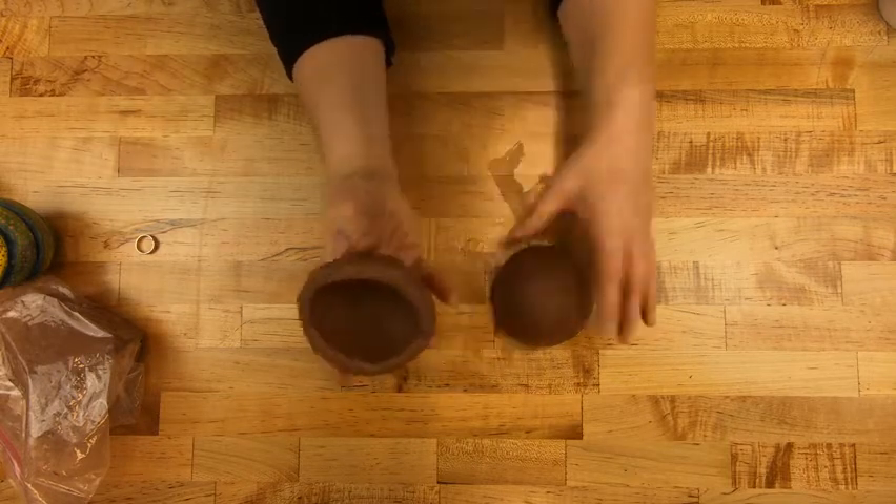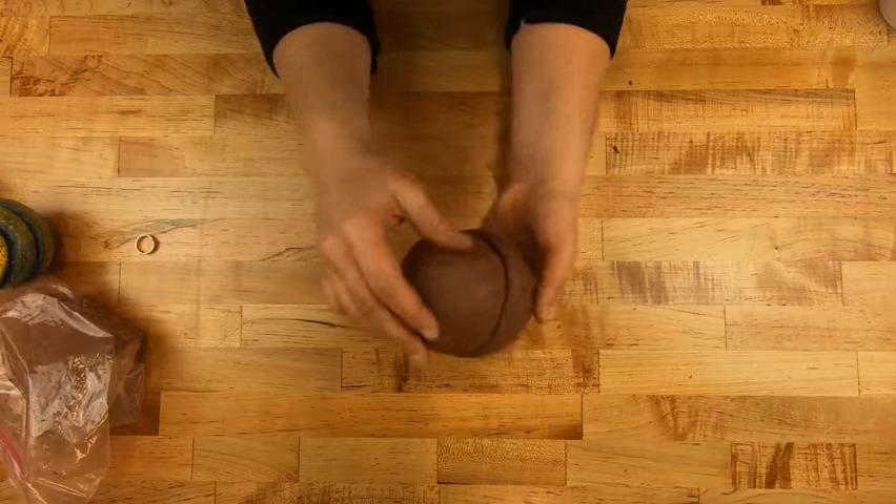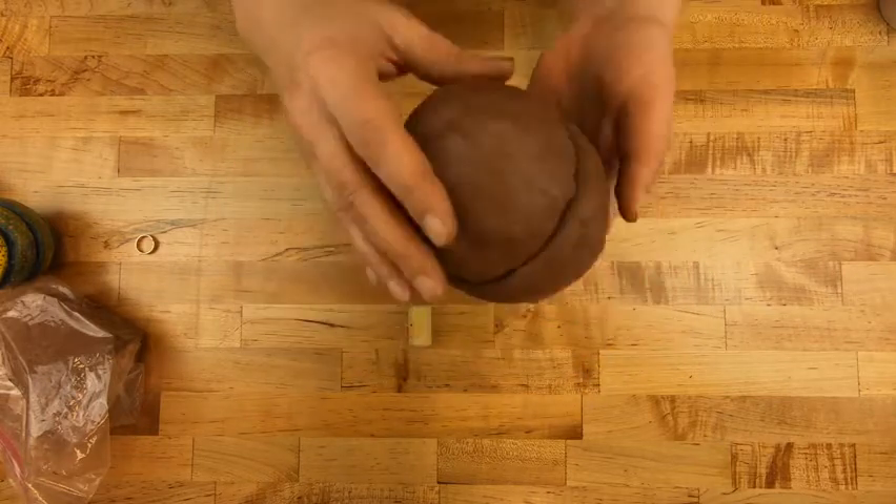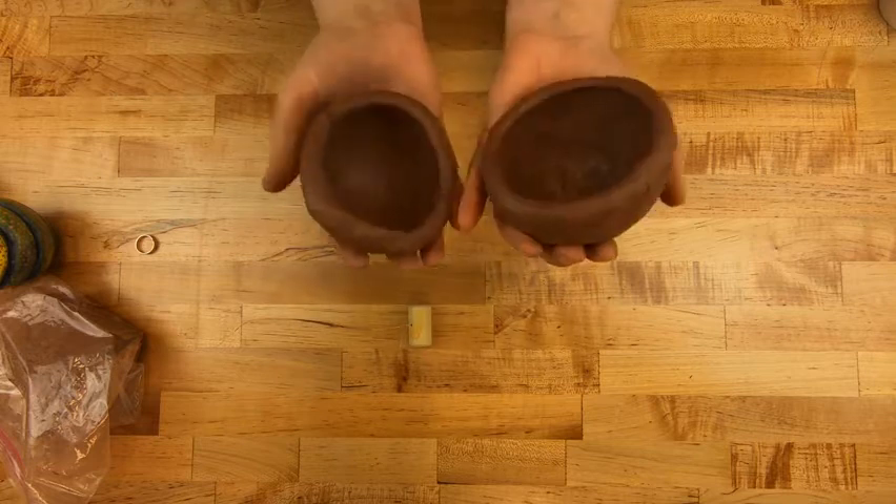So that's pretty good — it's not perfect, but you can see that those kind of meet up. It's clay; it moves. I can make it work.